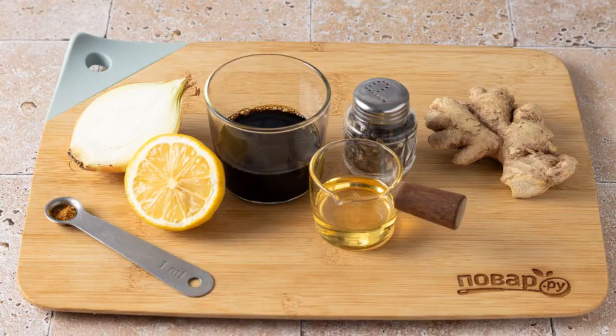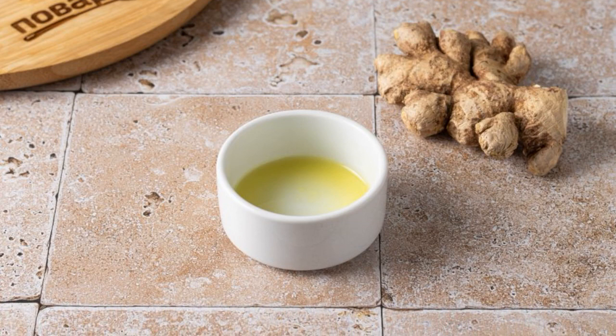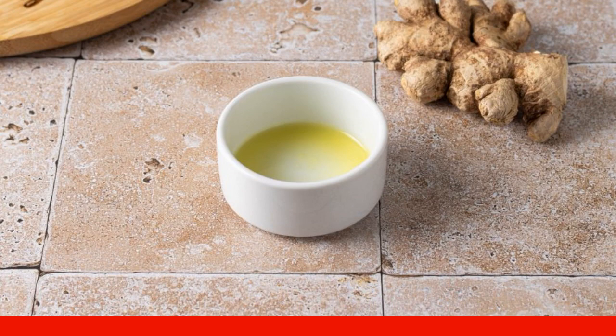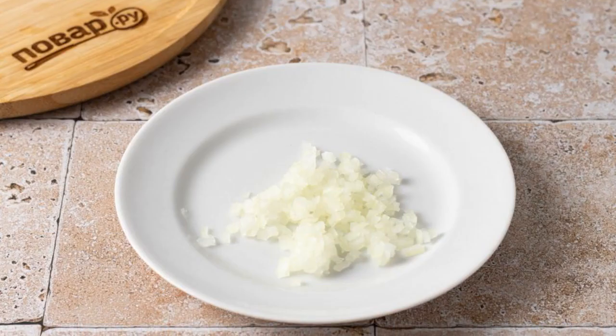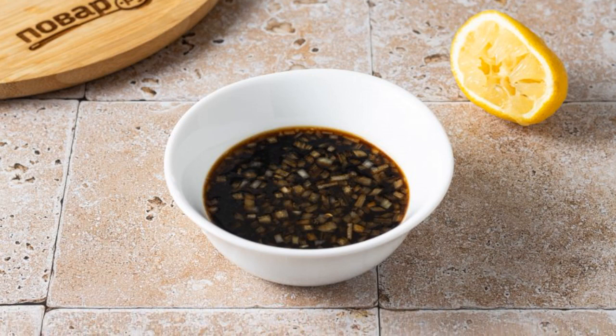Prepare all the ingredients. Peel the ginger, grate it on a fine grater and squeeze out the juice. We will need one teaspoon of ginger juice. Finely chop the onion with a knife. Combine ginger juice, chopped onion and soy sauce in a bowl.